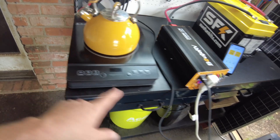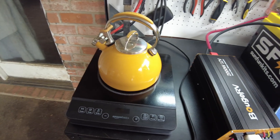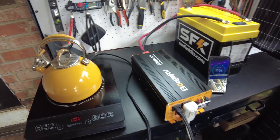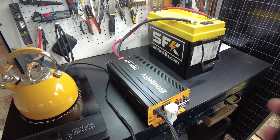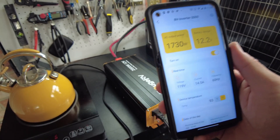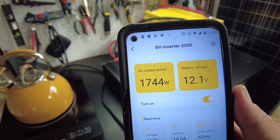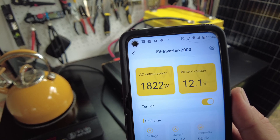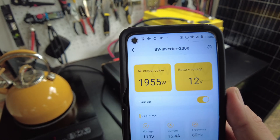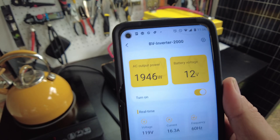I've got my induction cooktop plugged in. Let's go ahead and crank that up and see if we can push this inverter. The fan on the inverter kicked on. According to the app we're doing 1,731 watts. Let's push it a little harder — 1,822 watts, now 1,915, 1,944. We're knocking on that 2,000-watt limit.